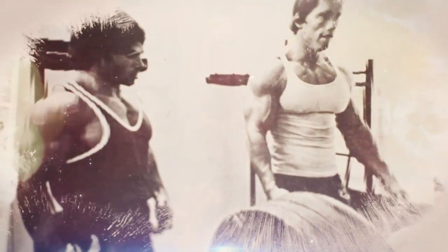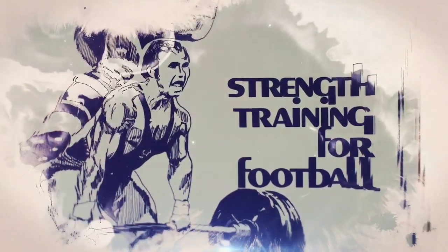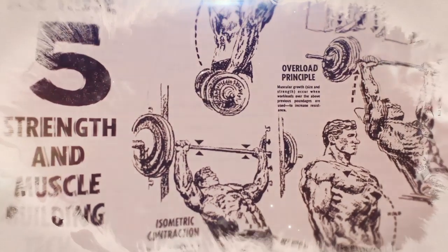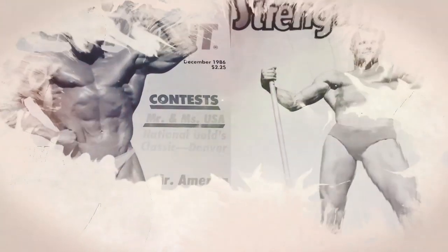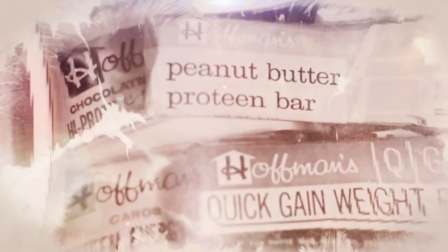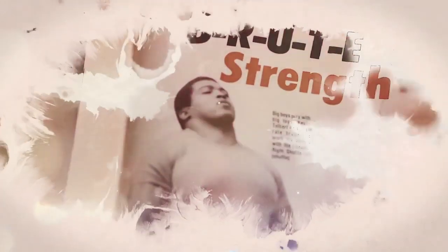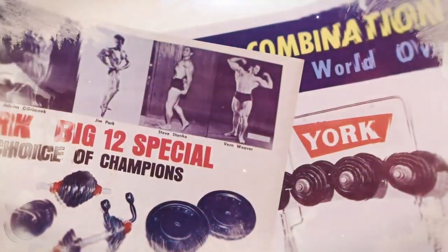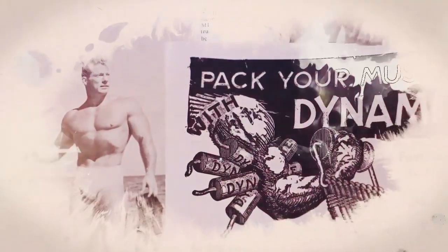This is Play's Iron Roots, a podcast dedicated to uncovering the strength legends, the training methods, and the stories around physical culture and iron history. I'm your host Zach Evanesh. Grab yourself a protein shake, chalk up, and prepare to travel back in time to some of the most awe-inspiring stories of iron history. It's go time.